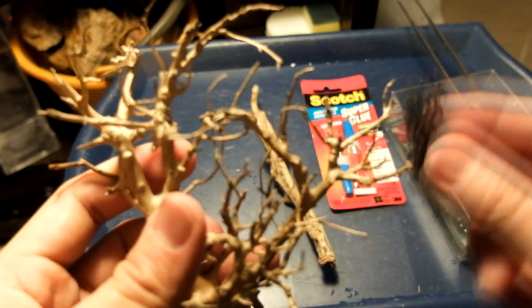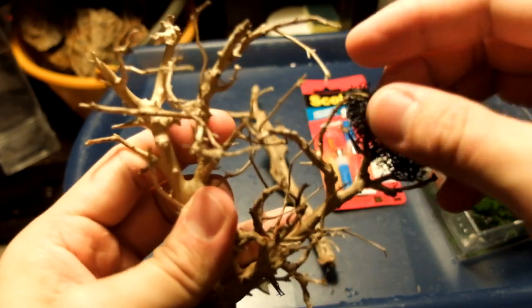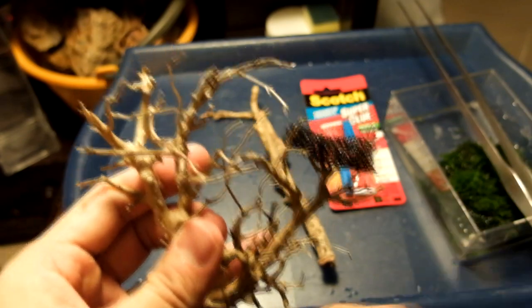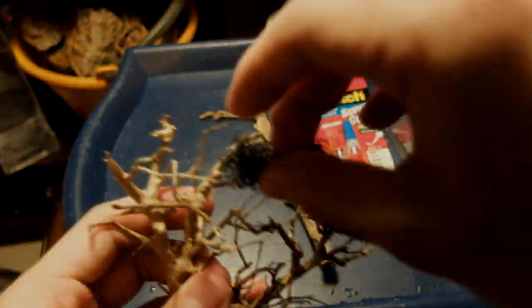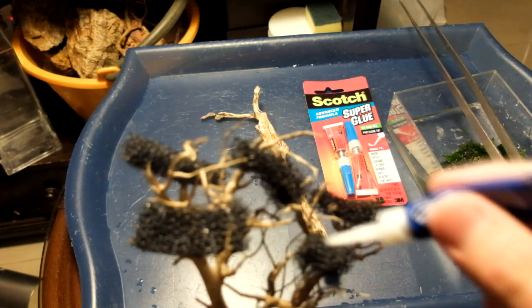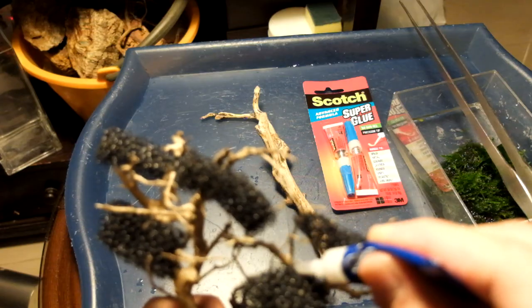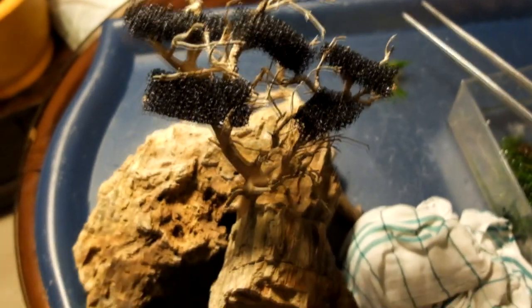First we start by building the volume of the canopy using sponge, so we'll glue small pieces of sponge where we want the canopy to seem to be the thickest, rather than gluing moss directly onto the branches to get green twigs. This will give volume beneath the moss and it's a quicker way to get the moss tree result.